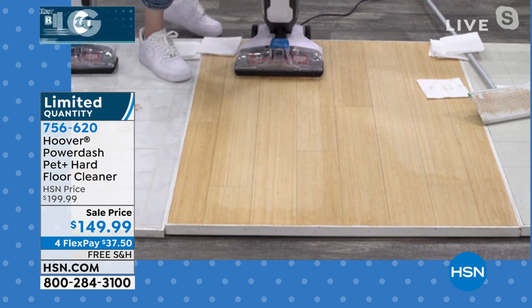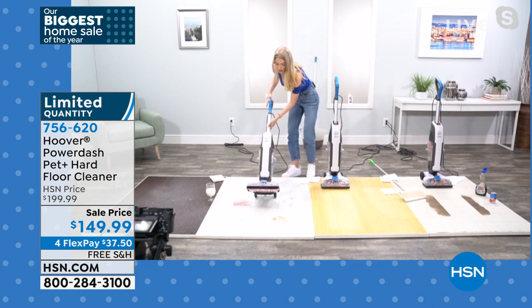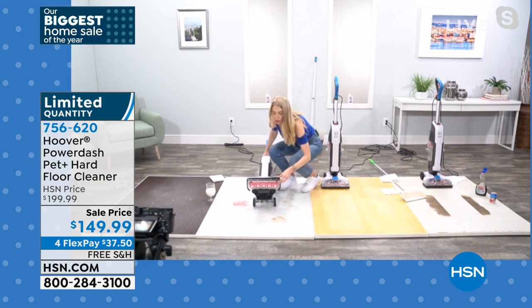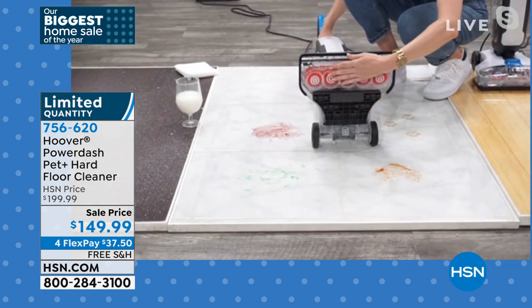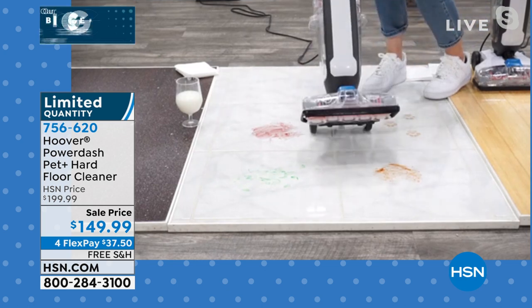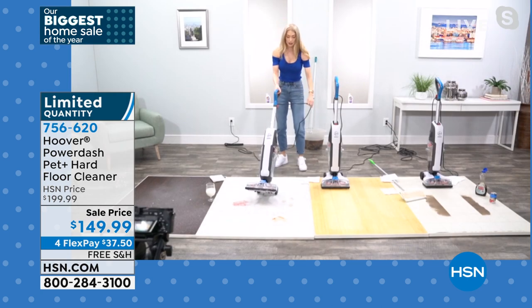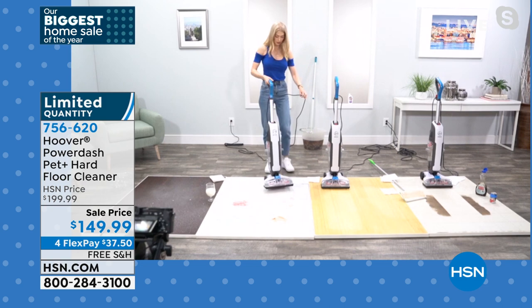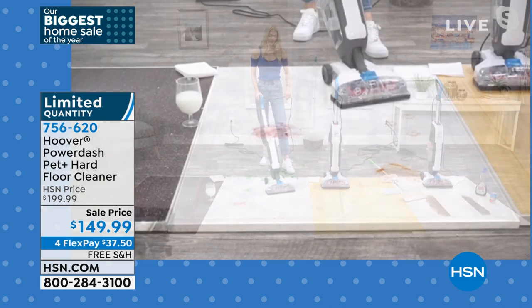Let me show you underneath what is happening. Look at these spin scrub brushes in action — they're rotating. They're antimicrobial so they won't build up odors or hold on to bacteria, yet they're tough enough to clean messes without scratching your floors.